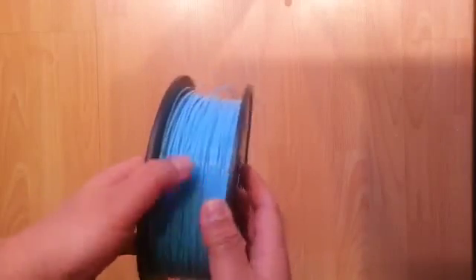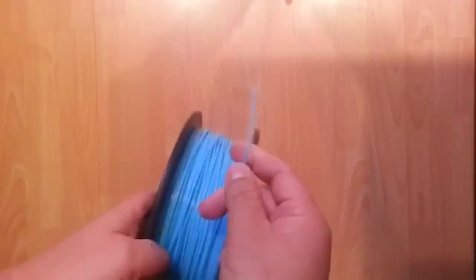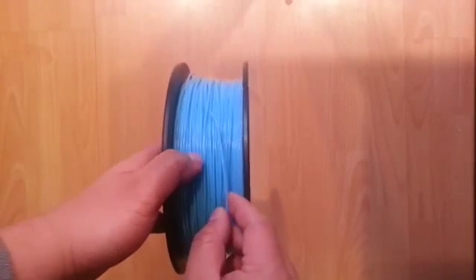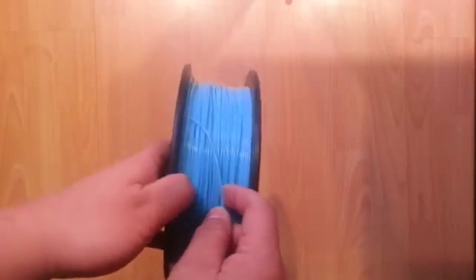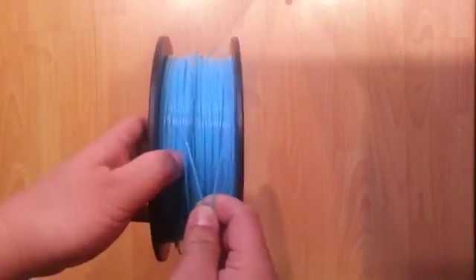I want to talk a little bit about filament being knotted on a spool. When you unwind the filament from a spool — whether it's powder blue filament from Prototype Supplier or Toy Builder Labs, or some other supplier — what sometimes can happen is that the end of your filament might actually be under one or more coils of downstream filament.